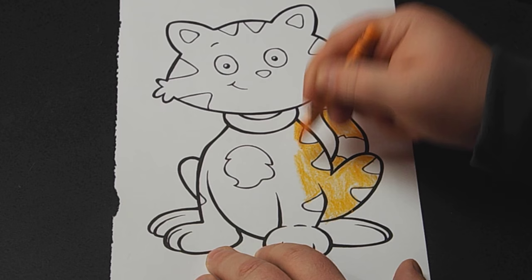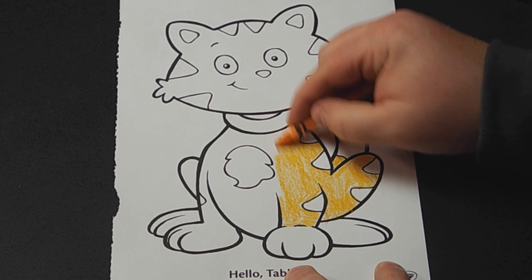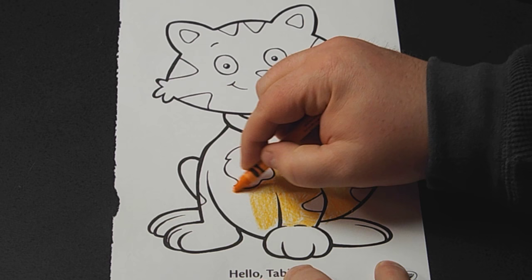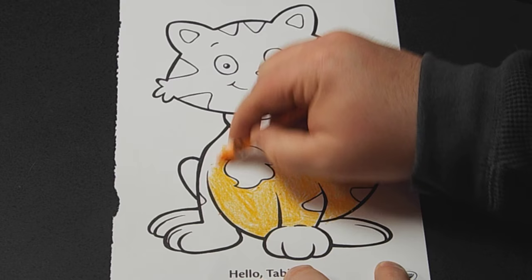A lot of cats have different color paws, so we'll come back to his paws in a bit. It's really weird — you wouldn't think this sheet would rub off on the crayons, but if you go over one of the lines it actually makes a little black in the color. By the way, check out the link in the description below — it has a link to this file so you can download it, print it out, and color along with me.